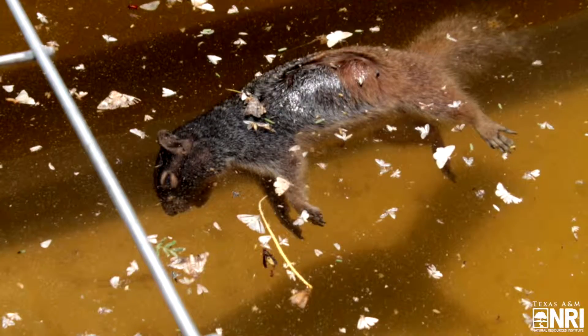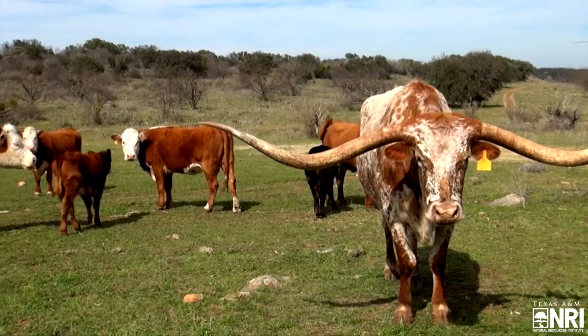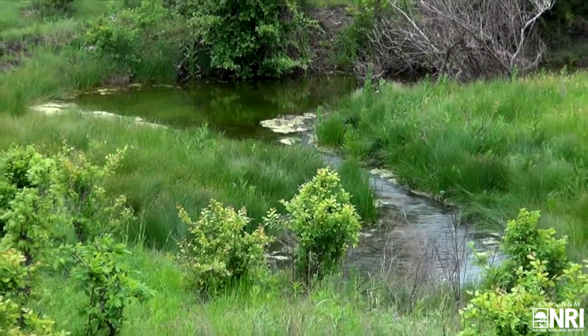Perhaps more important than providing wildlife access to the water tank is providing a way for wildlife who may become stuck in the water tank to be able to escape. Wildlife that becomes trapped in the water can drown, resulting in reduced water quality and a potential health concern for cattle and other livestock. Research shows that access to clean water is important to overall livestock health and productivity.